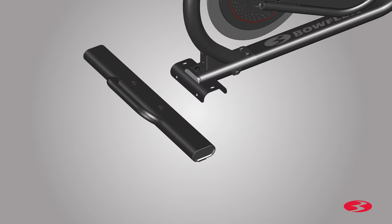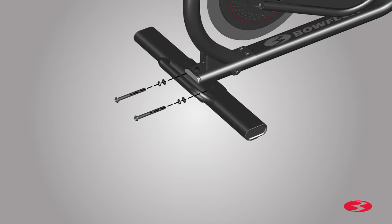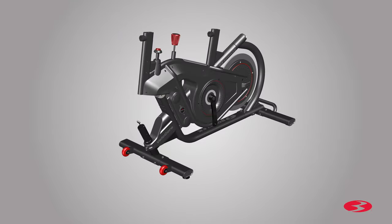Next, with some assistance, tilt the frame and insert the rear stabilizer in place. Once the stabilizer is in place, secure it to the frame using the previously removed hardware. Starting with the bottom, attach two long screws and the washers. The hardware should be installed into the same holes of the rear stabilizer that they were previously removed from. Use the Allen key to fully tighten all hardware. Then locate the top hardware and install the screws on the top holes of the rear stabilizer. Fully tighten the screws using the provided 6-millimeter Allen key. Once all hardware is tightly secure, step 1 is now complete.